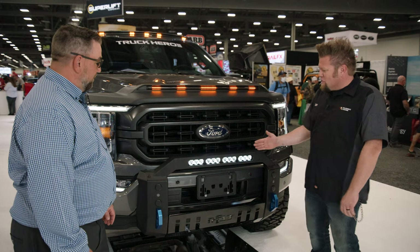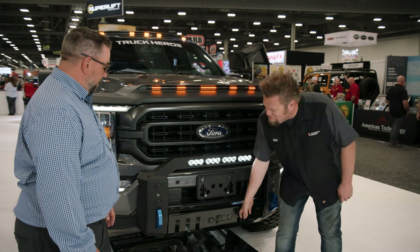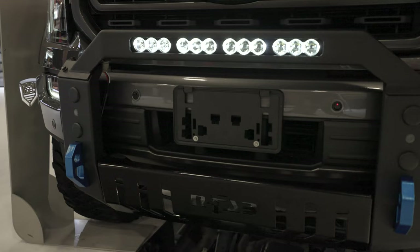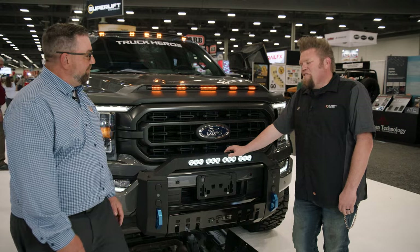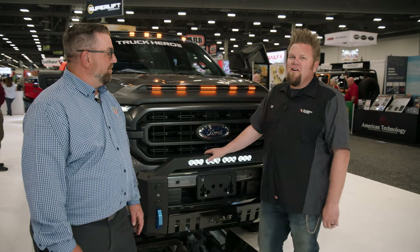I like it because, like you said, it's tight to the truck, sucked in good. It's got that nice angular look. And then even down here, it's even got a good skid plate — a heavy gauge aluminum skid plate to give you some additional protection. That looks great. For more information on this or any other bull bar, head over to truck-hero.com.